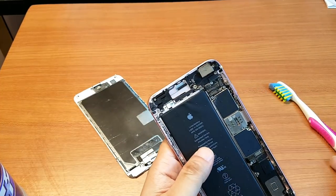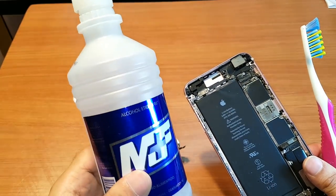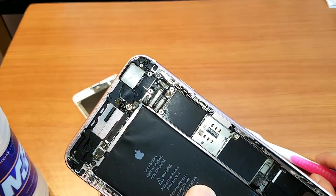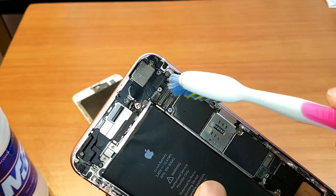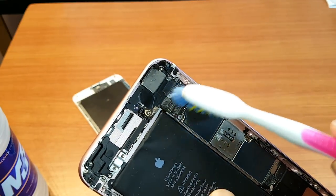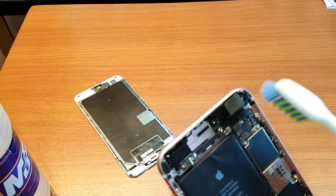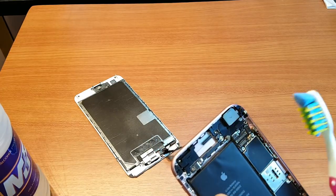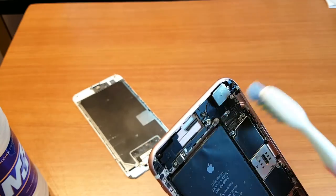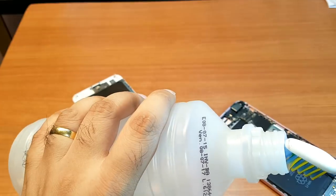Here we go. You can take a brush and also some alcohol. Try to clean these three ports — let me show you: one, two, three ports. Use the brush to clean them. Sometimes dust gets stuck in these and causes problems. The brush should be clean.